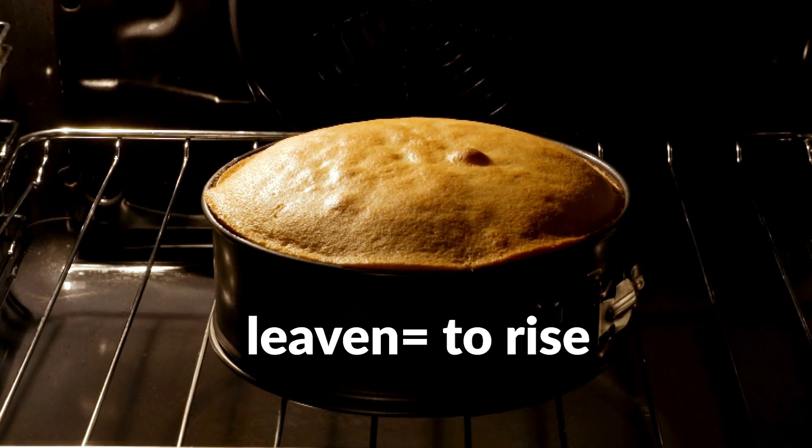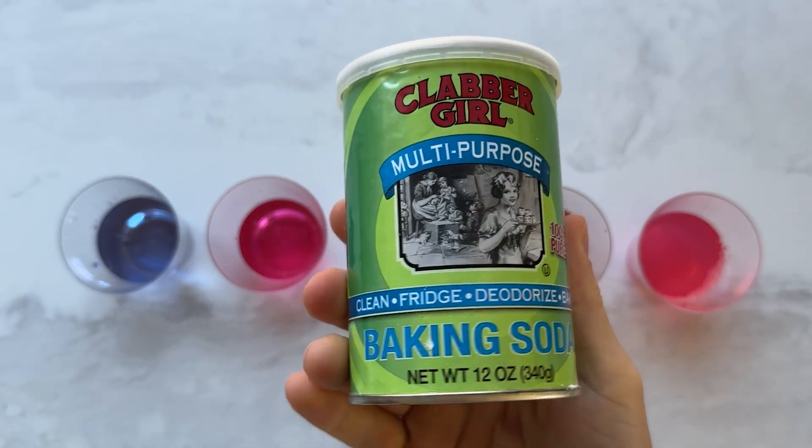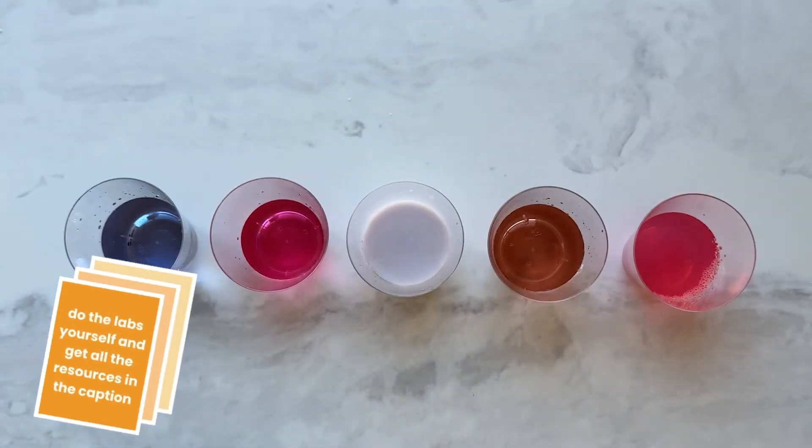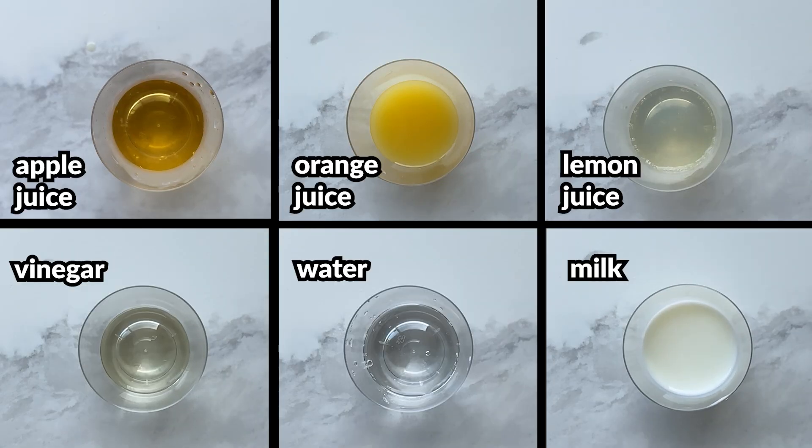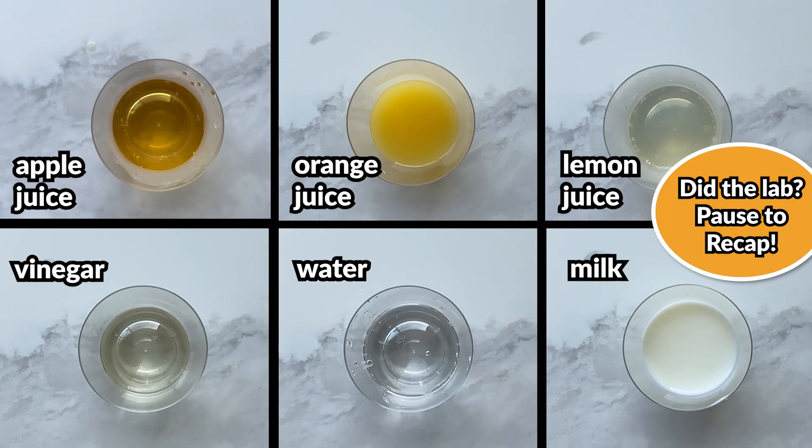We're going to start with baking soda because it's a little bit simpler. The easiest way to investigate how baking soda works is by seeing in what scenarios it produces gas, that key piece to leavening.